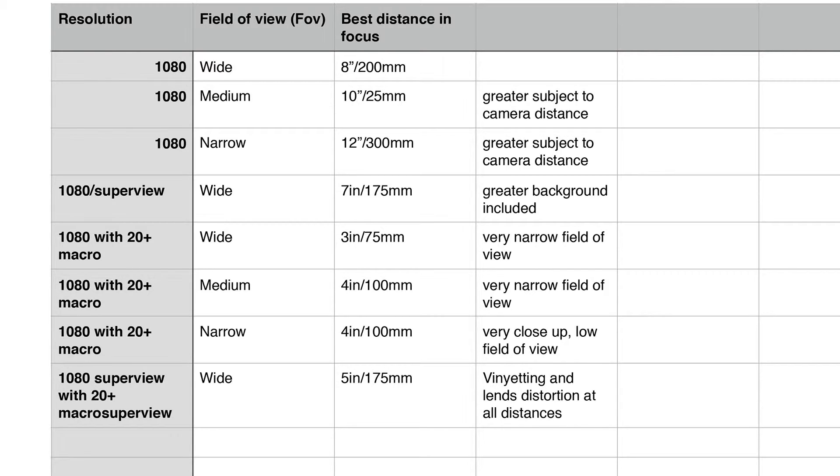At 1080p, depending on what you want to do: if the subject is a bit nervous you're probably better using 1080p narrow, which gives you 12 inches minimum distance between you and the subject. If you're okay with wide, remember it's 8 inches — the table clearly shows you that. If you're wanting something exceptionally wide angle, the minimum focus distance for 1080p Superview is 7 inches — and remember that is the minimum distance.